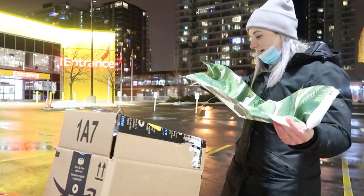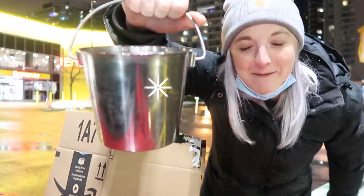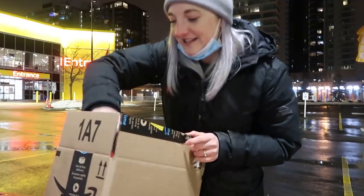Oh my god, you would give me material! A bucket? What is this?